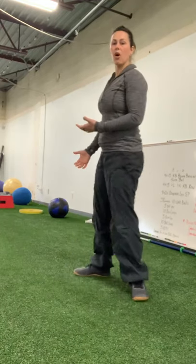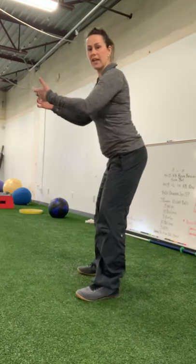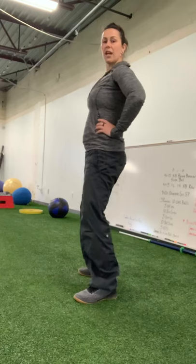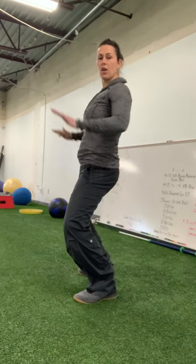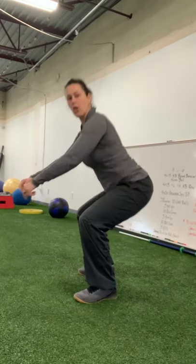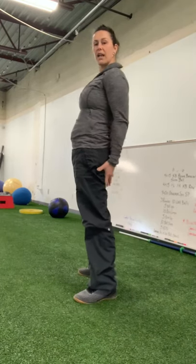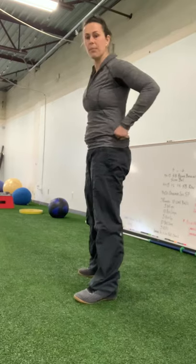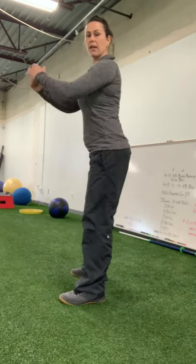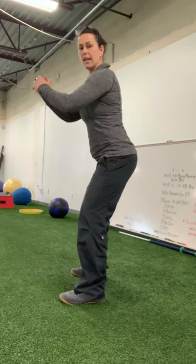Feet just wider than hip distance. We're always going to initiate the squat with our hips. The first muscle group we load is the first muscle group we fire. If we initiate the squat with our knees, we've loaded our quads, and then when we send our hips back, we don't have the butt and hamstring engagement to stabilize us at the bottom. So we always want to initiate with hips before knees.